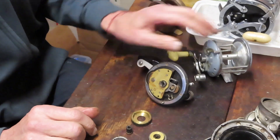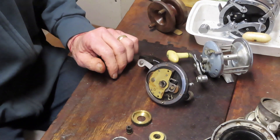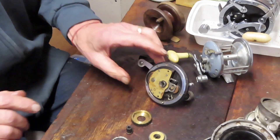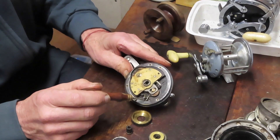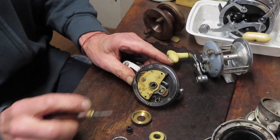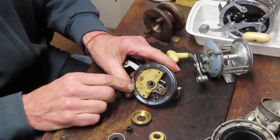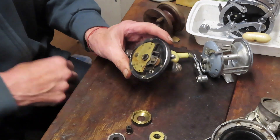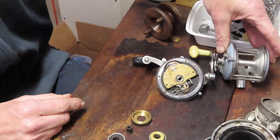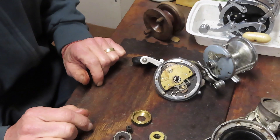Common failure points also include screws that fall out, line that gets trapped, and frame twist from a loose frame, plus obvious damage from dropping or slamming the reel. The obvious issues are in the expendables — springs and drag washers — and these can generally be avoided by tuning up your reels annually: lubricating the drag washers, cleaning out the dirt, making sure side plates are clean, and changing the line, as line does deteriorate.